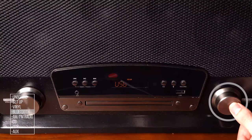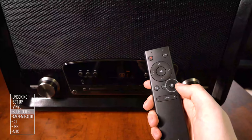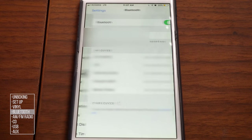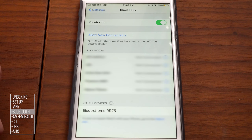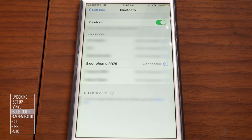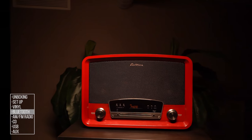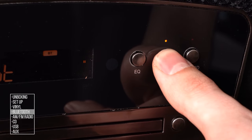Bluetooth: Press the source knob on the front panel until BT appears on screen, or press the Bluetooth button on the front panel or remote. Open the Bluetooth menu on your smartphone or tablet and select Electrohome RR75 from the list. Once connected, the amber pairing icon will change from flashing to solid. You may need to adjust volume on both the source device and the RR75. Once paired, the system will pair automatically to your device when Bluetooth is selected. To reset Bluetooth pairing, press and hold the Bluetooth button for three seconds.